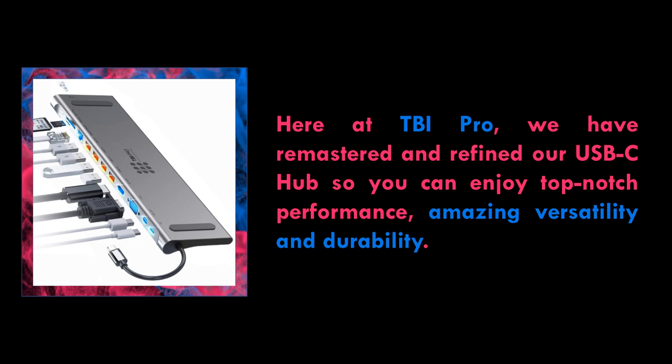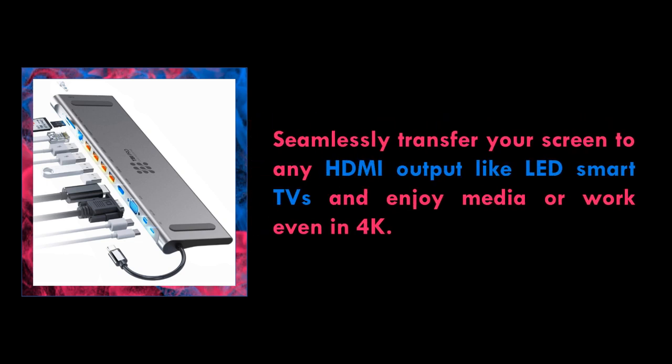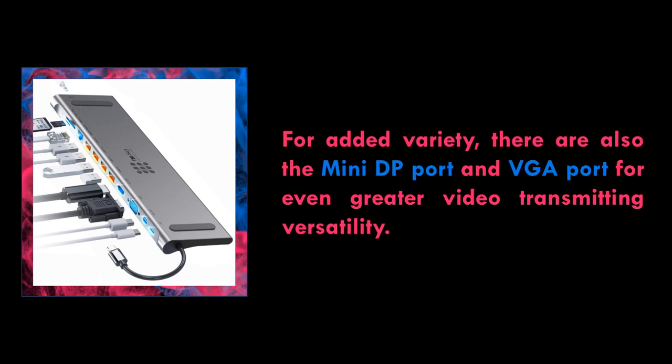Enjoy super fast ports — these ports are all you need for flawless data transfer and management. Regardless of whether you want to transfer data from USB or via micro SD cards, you can easily do that.